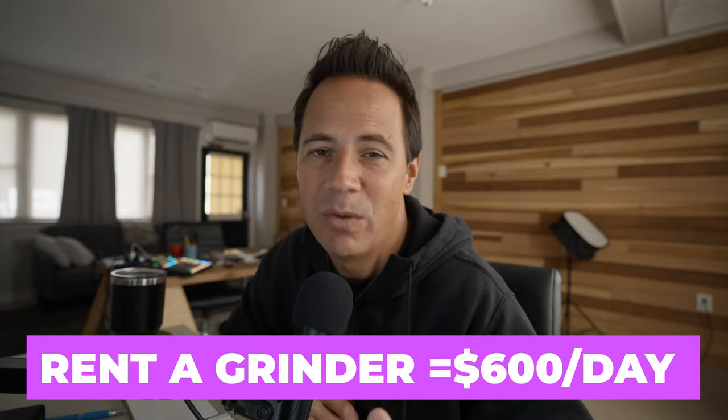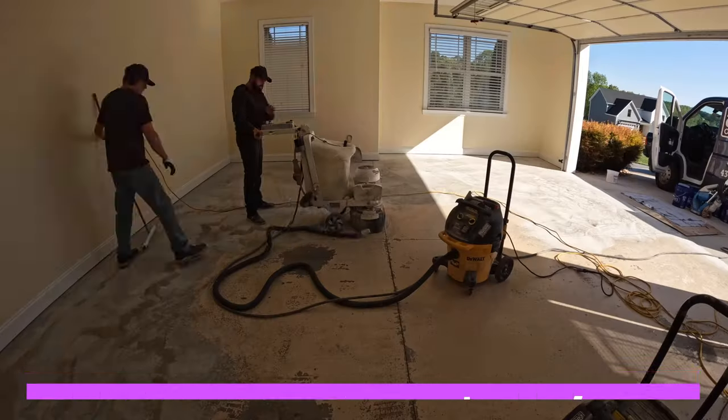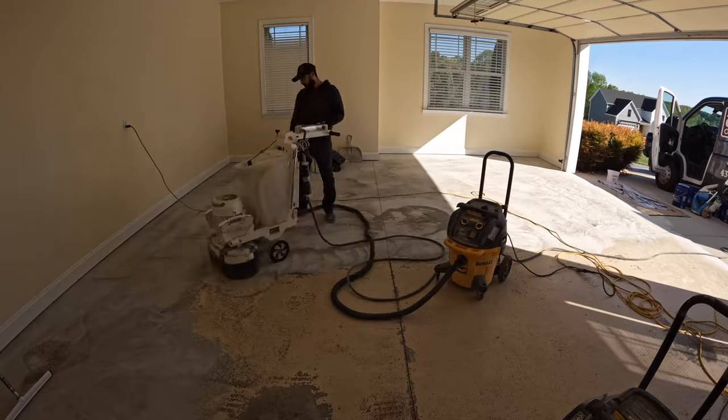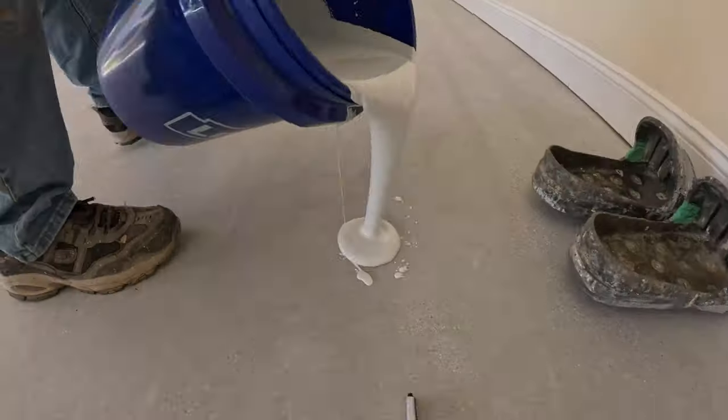But if that's still too much, you can always rent a grinder for about $600 a day until you can afford to buy one. I'm just giving you a few options because there's always a way to get started.